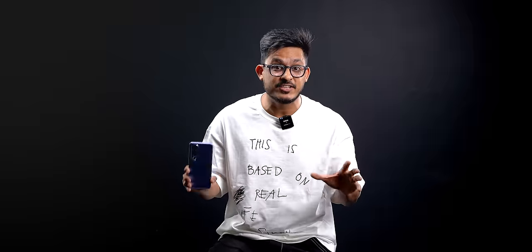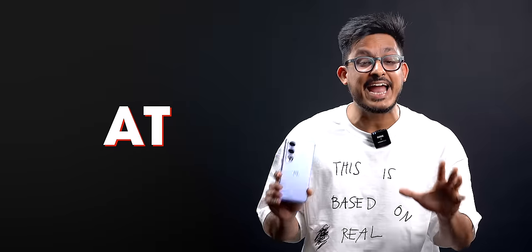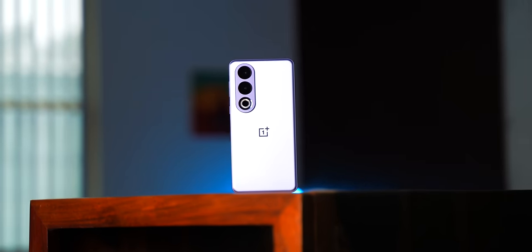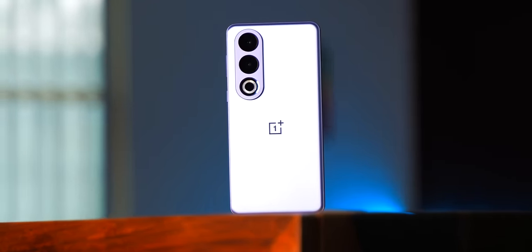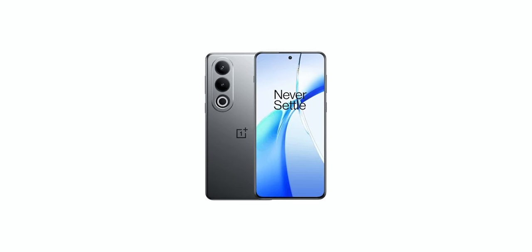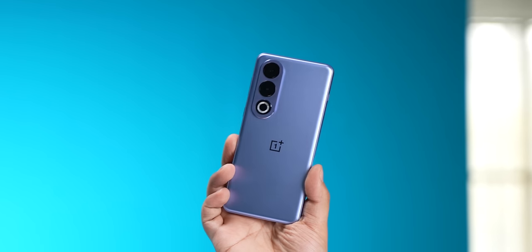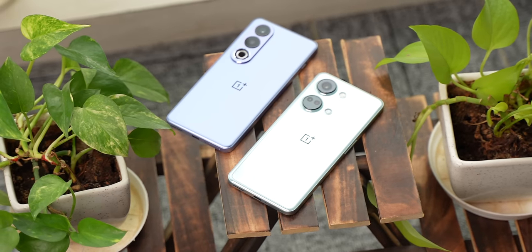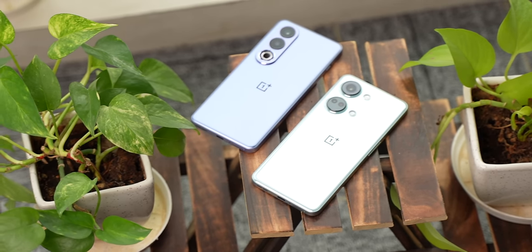We'll be putting it to test against all the other phones, but before that let's take a look at the rest of the phone. Starting off with the design — this is a very OnePlus look right here, and we have it in purple color which I really like, but there's also a gray variant for people who like a stealthy look. It looks like a well-built phone with a good in-hand feel. It's a glass sandwich with a plastic frame, and when compared to last year's Nord 3 you'll find a lot of changes.